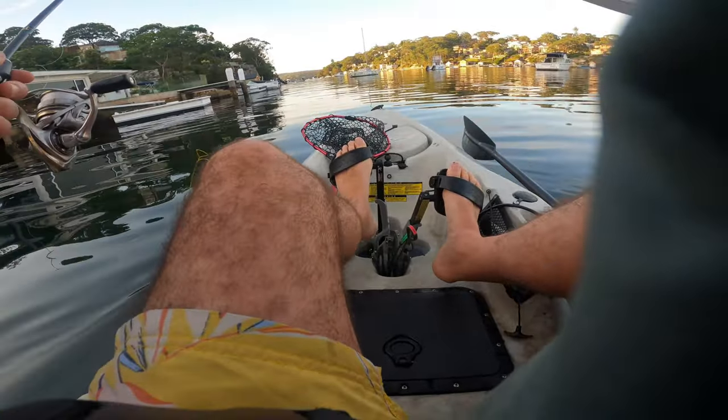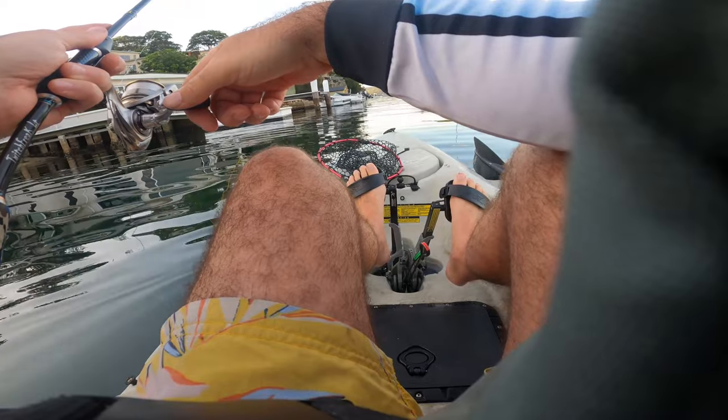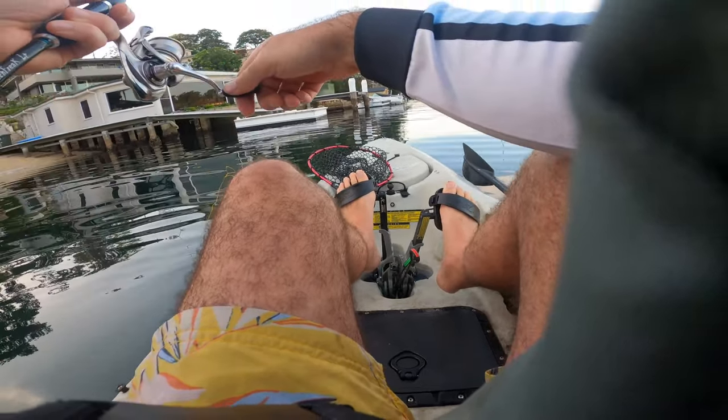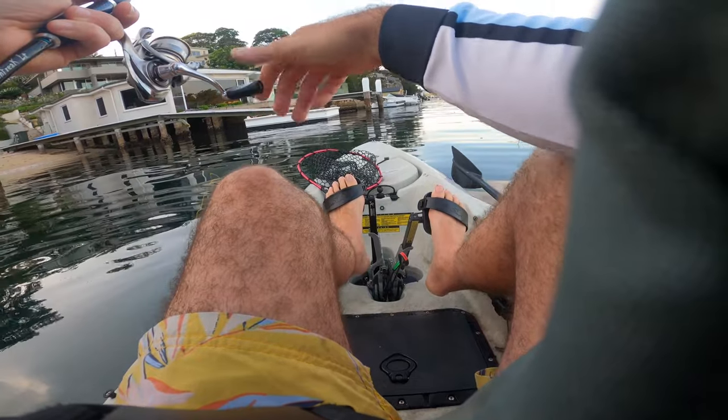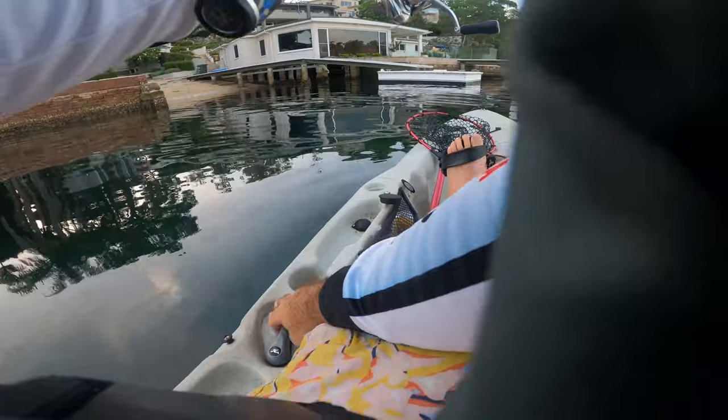The tide's pushing in, which means it's going to pull the lure this way. So I want to cast a little bit past the pontoon so the tide will bring it in line. I don't want to start the lure on this side because it's going to bring it away from the structure.